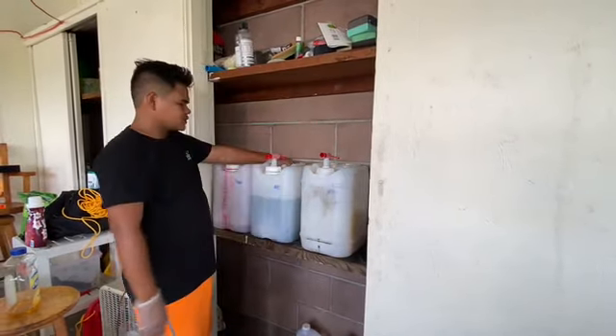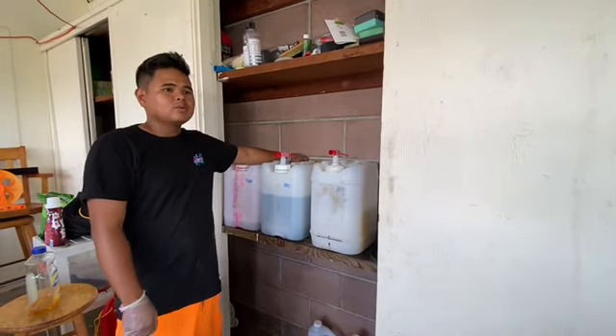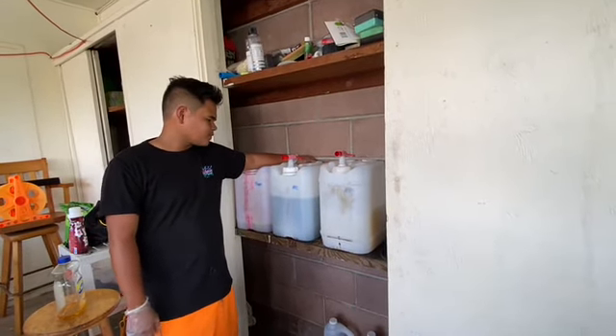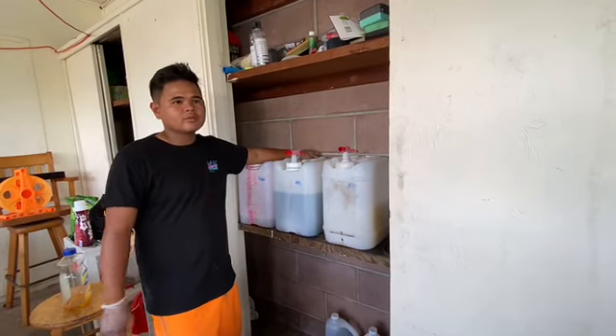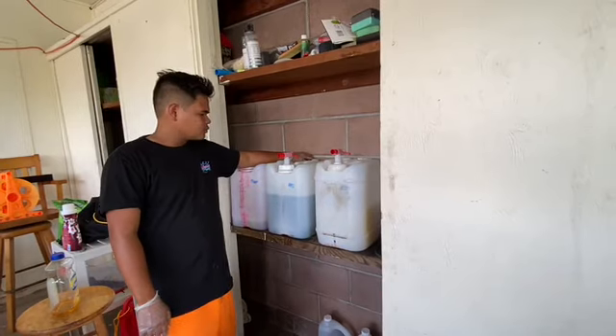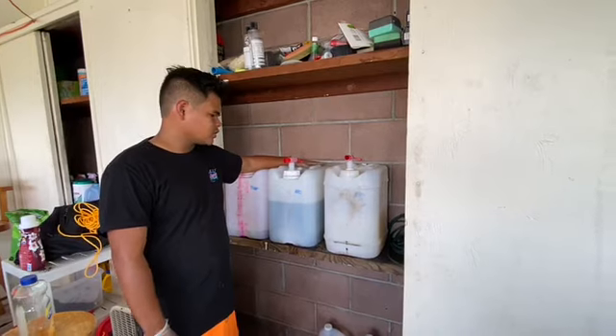Next is our all-purpose cleaner — this is actually just Simple Green. We use it mainly on the inside. Some chemicals people are allergic to, so we like to use a really safe chemical. Simple Green works for a lot of all-purpose kind of things. It's a really really good chemical and also really strong when it's concentrated.